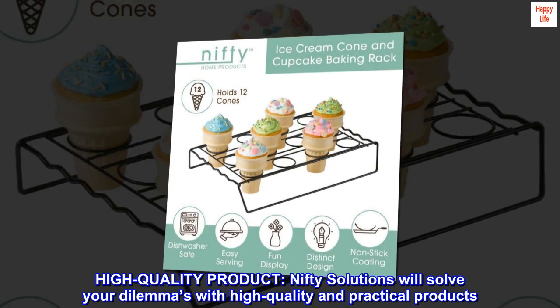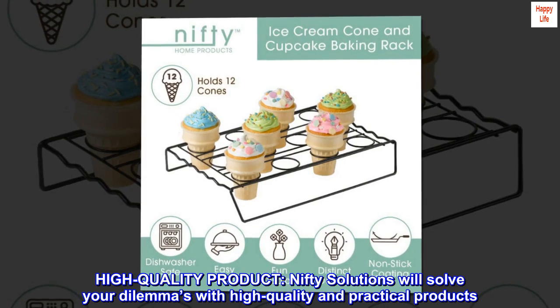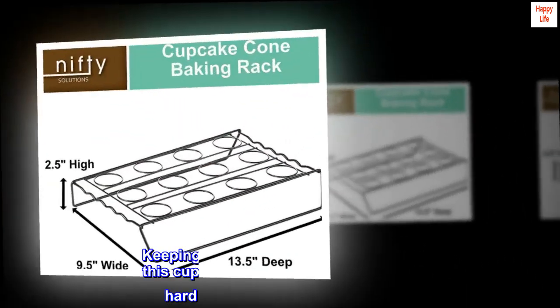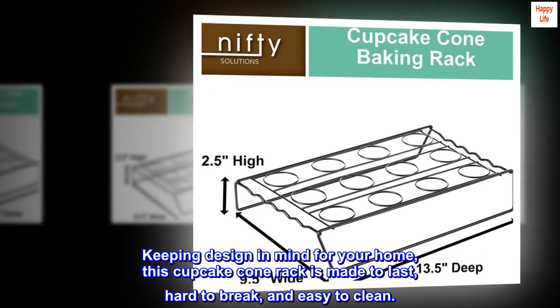High Quality Product. Nifty Solutions will solve your dilemmas with high quality and practical products. Keeping design in mind for your home, this cupcake cone rack is made to last, hard to break, and easy to clean.